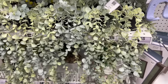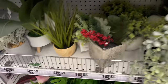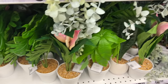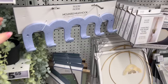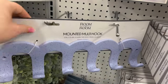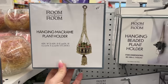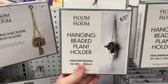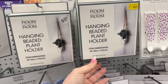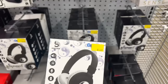Ethan found more stuff — plants here for five-fifty-five. They have a mounted multi-hook that's actually very sturdy. There are room-to-room hanging macrame plant holders and one with beads on it — pretty, for five-fifty-five.